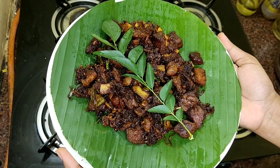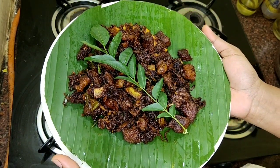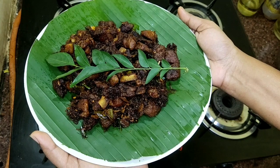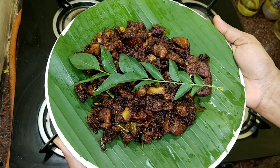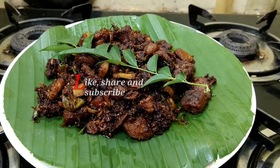First, the whole spices are mixed in. That's why this beef fry tastes like the main taste. If you try this recipe, please like, share, comment and subscribe. This is a great recipe. All of you, bye-bye.